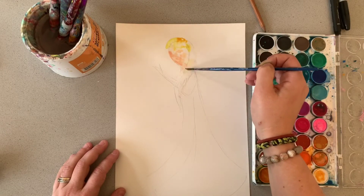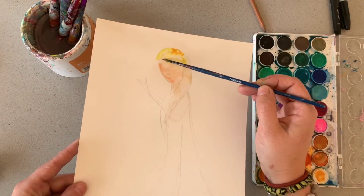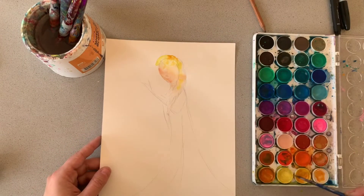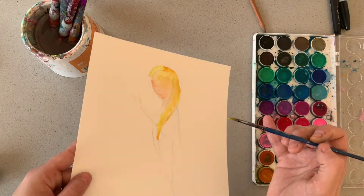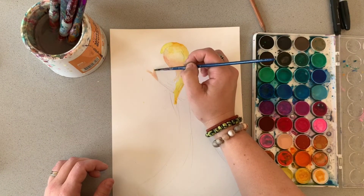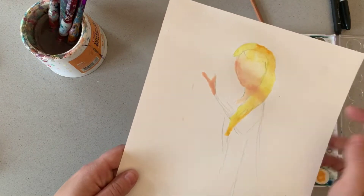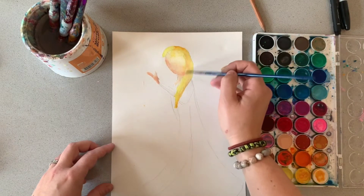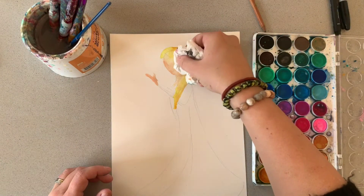I do want it to be fairly messy but probably not quite that messy. You can also control where the paint goes by moving it — actually physically moving the paper like that. Notice when I've done her hand I haven't overthought it; I haven't drawn every single finger — I've almost done a V shape there to show her fingers and her thumb. This is a very loose, almost impressionistic interpretation of an artwork of Elsa, so it doesn't in any way need to be perfect. Let's move on to her dress.